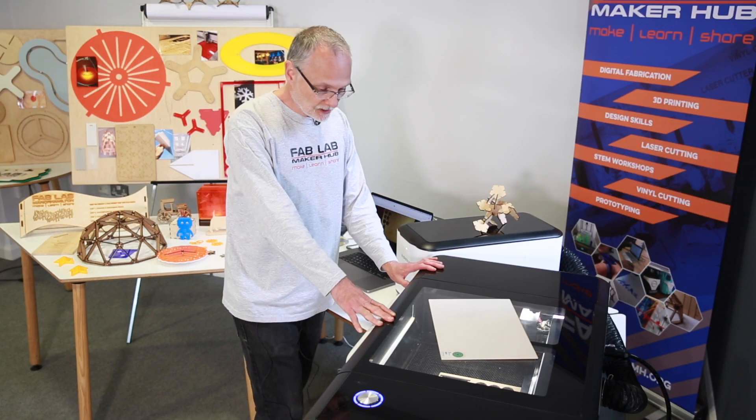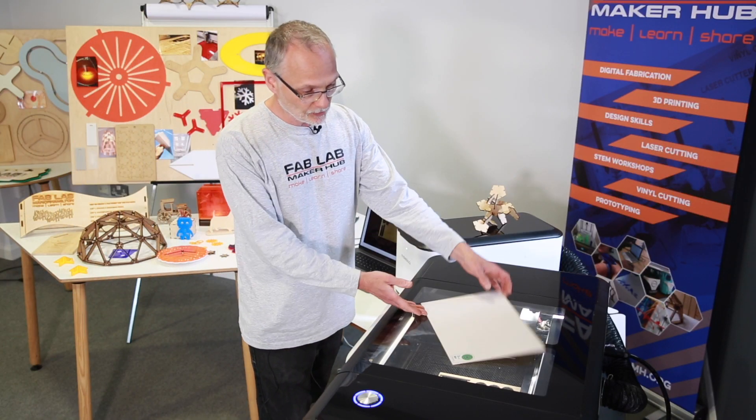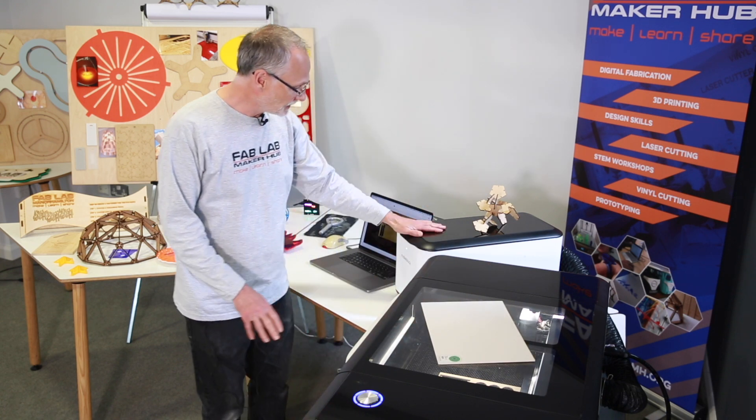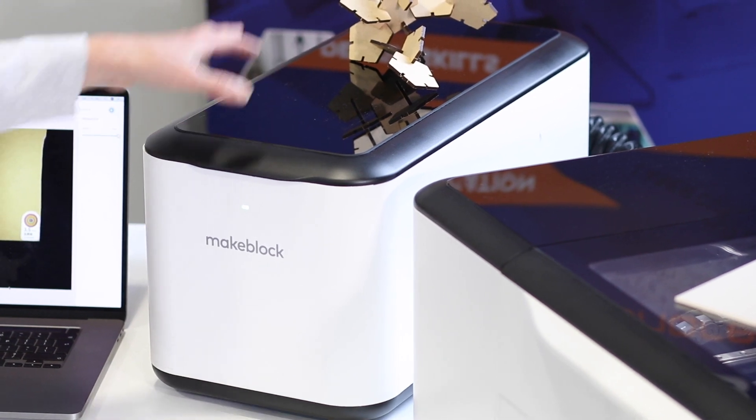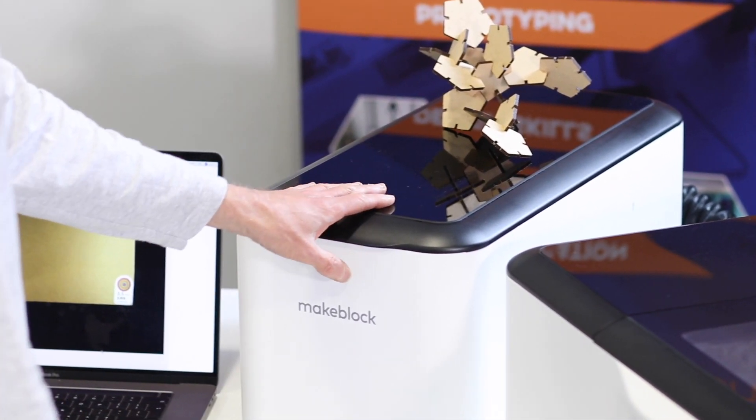This is the laser cutter here. We have our material all ready to go. That's hooked up to our fume extraction unit, which is going to extract out all the fumes and filter them and pump them out the back.